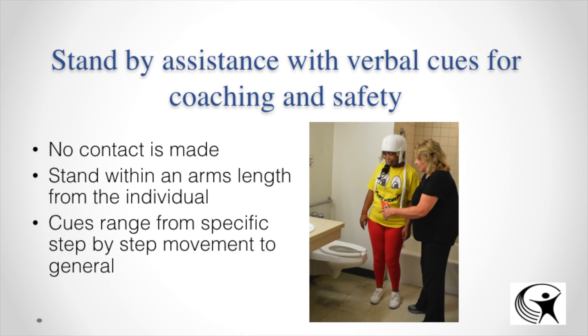For standby assist with verbal cues and coaching for safety, no contact is made — you're within an arm's length. Your cues can range from very general to very specific. For example, if she's getting off the toilet, a general cue might be 'get up slowly and move to the sink,' while specific cues include scooting forward, leaning nose over toes, pushing through the arms, and pushing through the legs. The level of specificity is on an individualized basis.